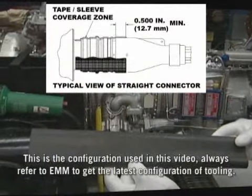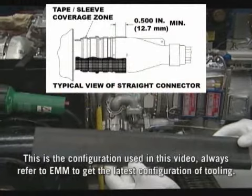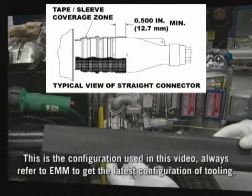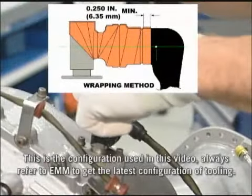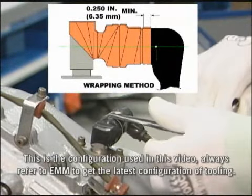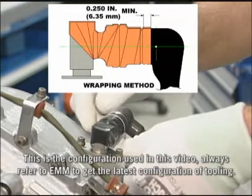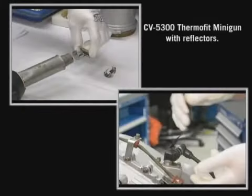Field experience has shown that for straight type connectors, it is less time consuming and easier to seal with shrinkable sleeve. On the other hand, for sealing angled connectors where the angle is steep, such as 90 degrees, it may be more convenient to use insulation tape. This video will demonstrate the installation of heat shrinkable tube and insulation tape on an angled connector.